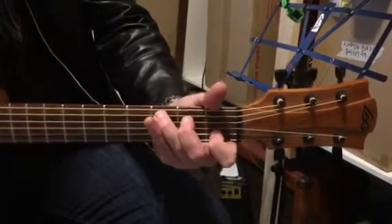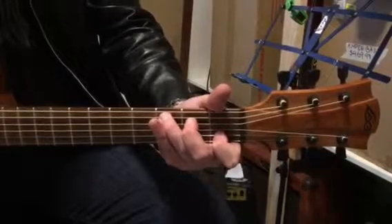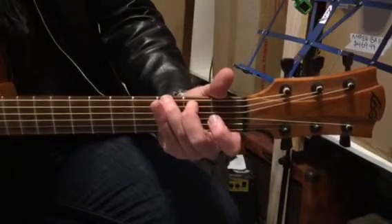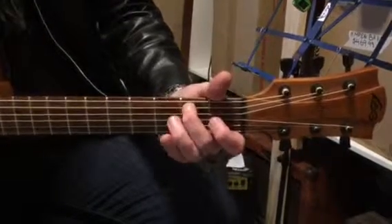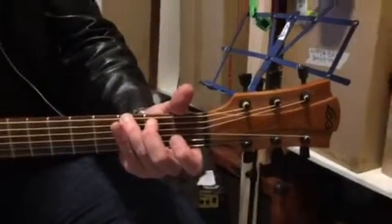Then we go back to C, our first chord. Then we go to G, which means these two guys are dropped down and the other strings are open. So that's just second finger on the fifth string, and then third finger there on the bottom string on the dot.